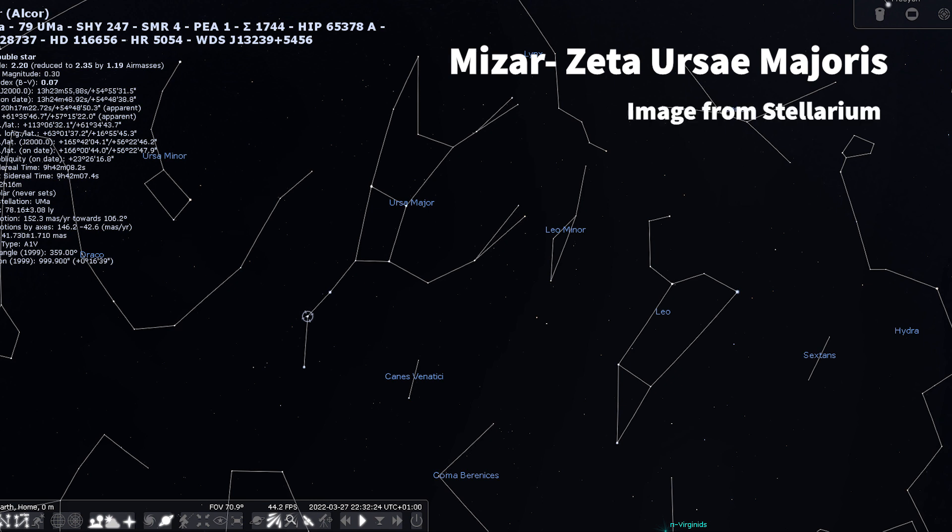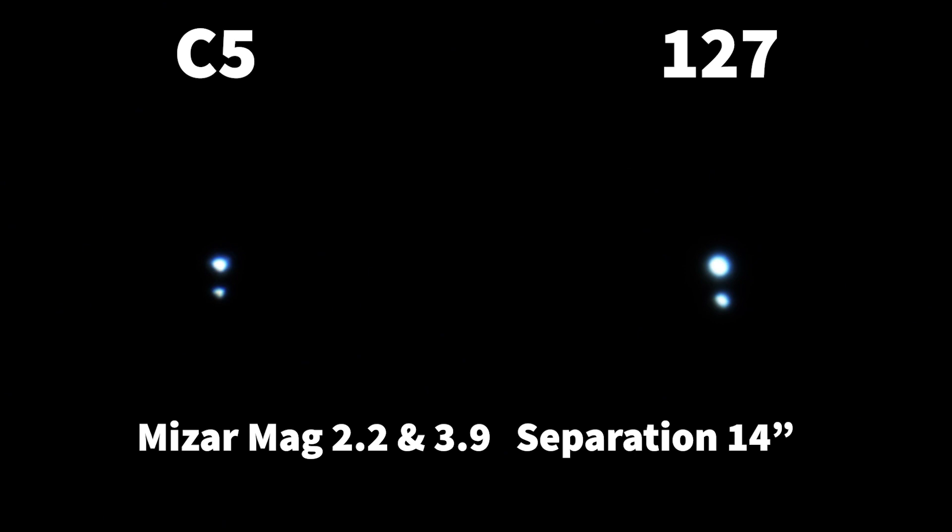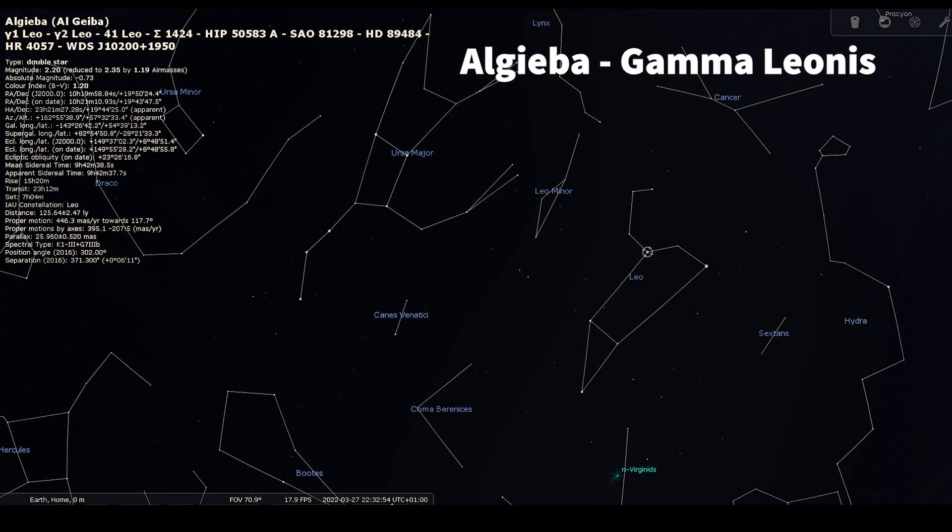Then the very famous star Mizar, almost overhead — famous as a visual double with Alcor, but looking at Mizar itself, it is also a double star. Here are the still images; this time I've taken the video and produced a still image from each telescope. Mizar has slightly smaller separation than Cor Caroli, but a nice easy split as you'd expect. Not a lot of color to be seen — it's generally quite hard to render color in the videos; sometimes you can see more color with the naked eye.